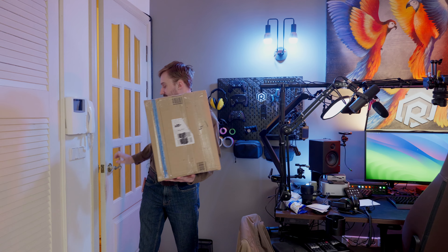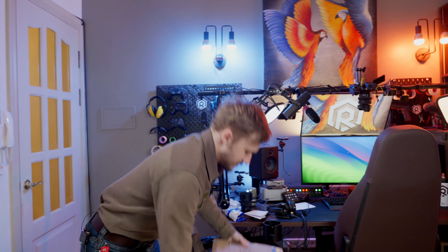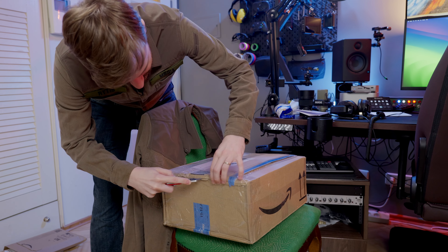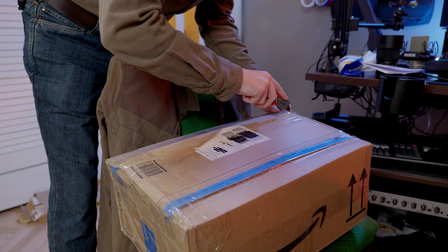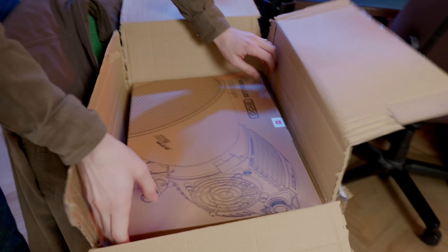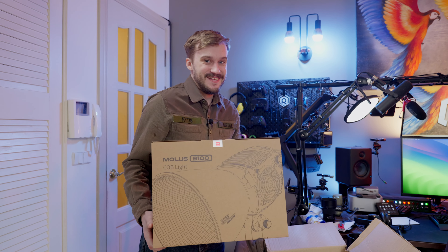There is a box from supposedly Zhiyun. Let's see what's inside. It's actually real — they delivered. Let's unbox this thing.